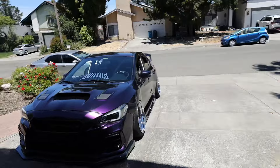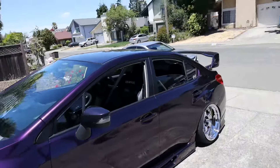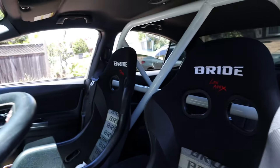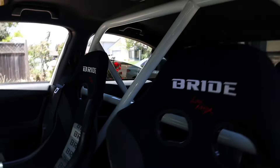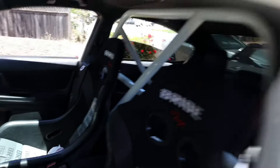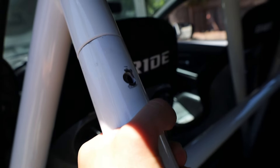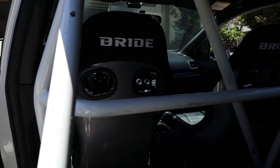Alright you guys, so a couple days — maybe a couple months — have passed, and I'm gonna show you guys the seats in the car. There they go. I ended up putting the roll cage in too. This roll cage was a pain in the ass to install. For those wondering, it is not fully bolted in — I was too afraid to put that last bolt in, but I need to. This is how the interior is looking now.